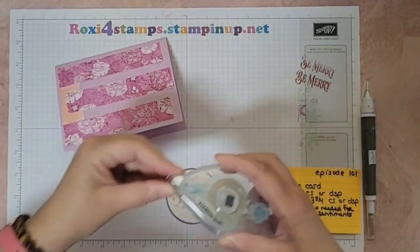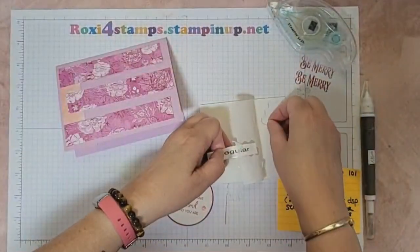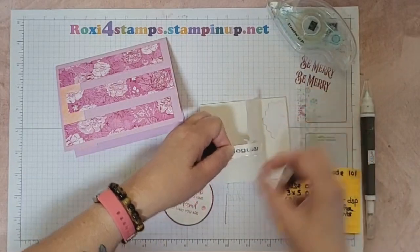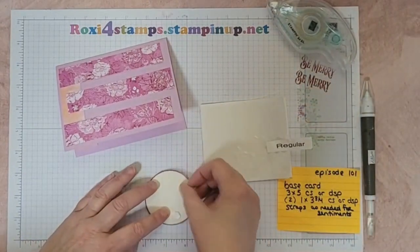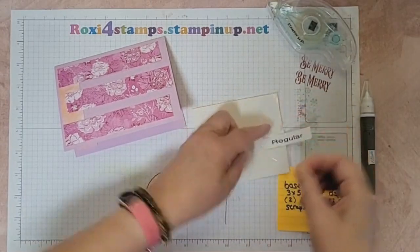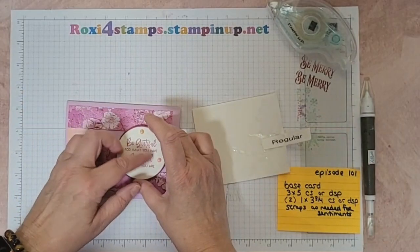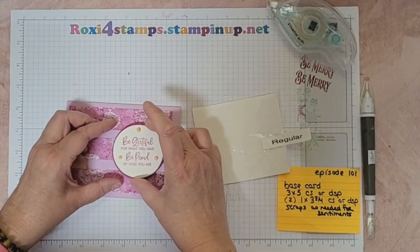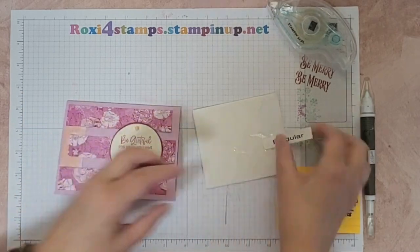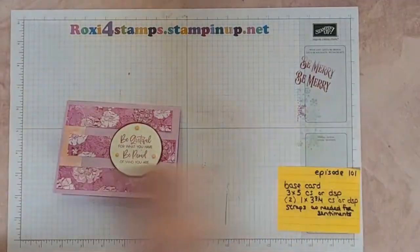I think I want to pop these up. Grab a couple of these. All right, there you are - put some of this away.